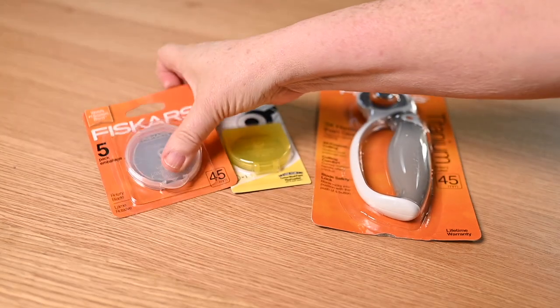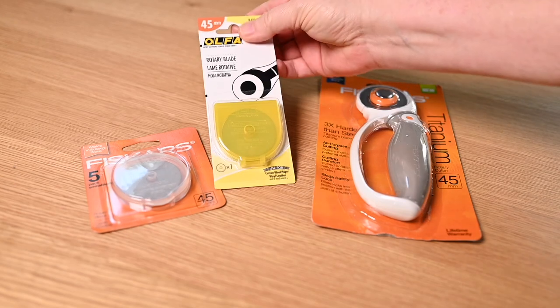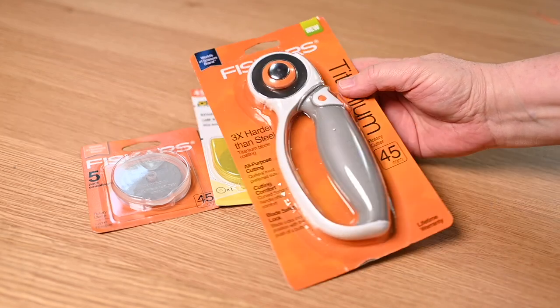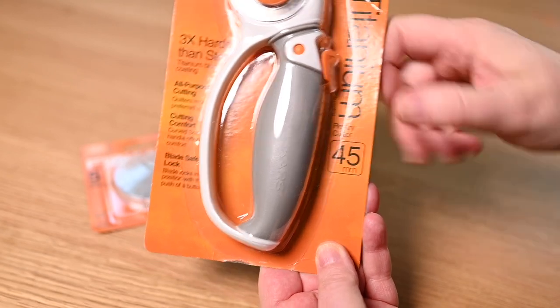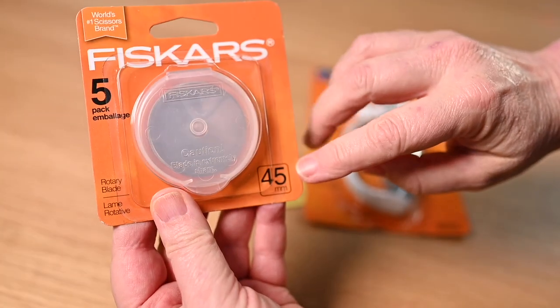Another great gift — and it's super thoughtful — is extra rotary blades. You want to make sure that you match the blade size to the rotary cutter that you're using or your friend is using. Mostly we wind up using 45 millimeter and 60 millimeter size blades, so make sure you get the right one. If you're not sure of the size your friend uses, just get them a brand new rotary cutter. A rotary cutter with an extra package of blades is an amazing gift.